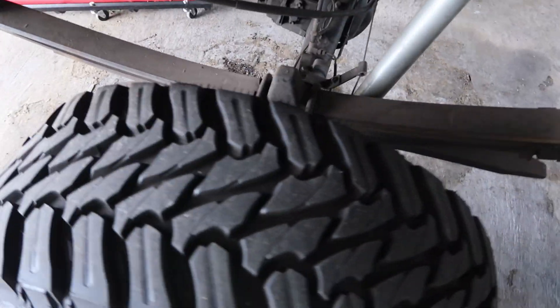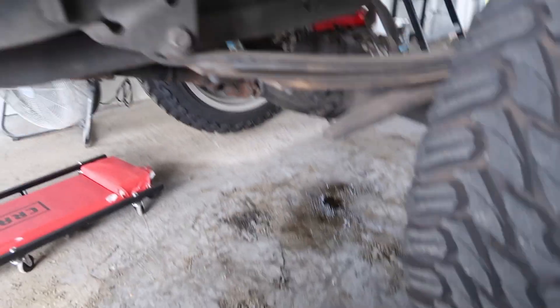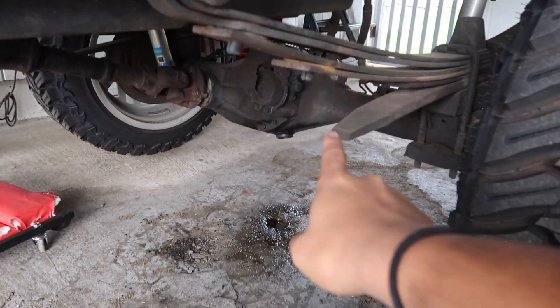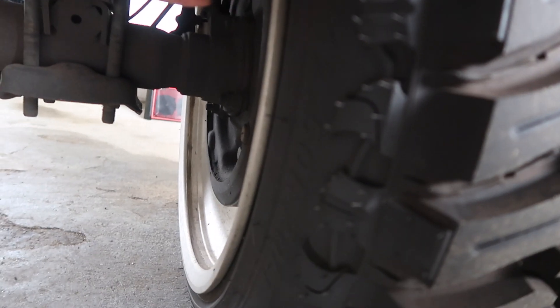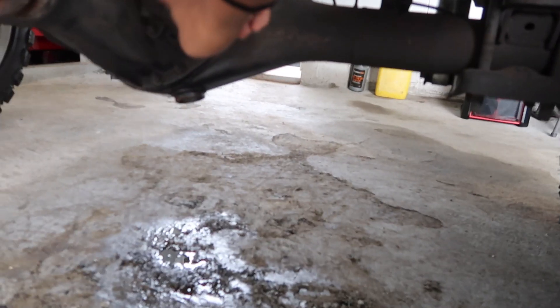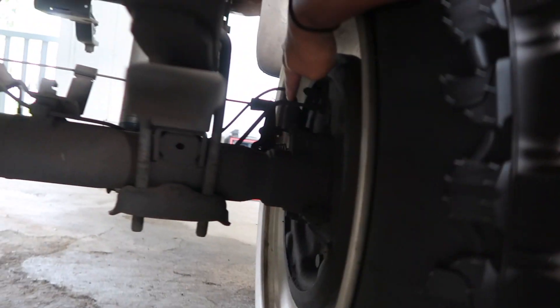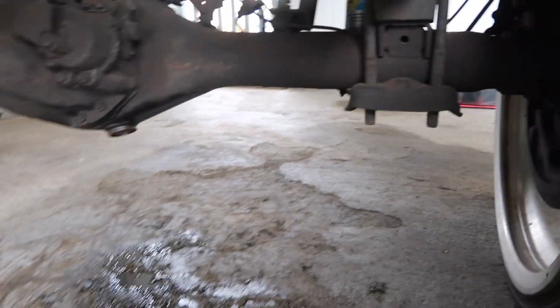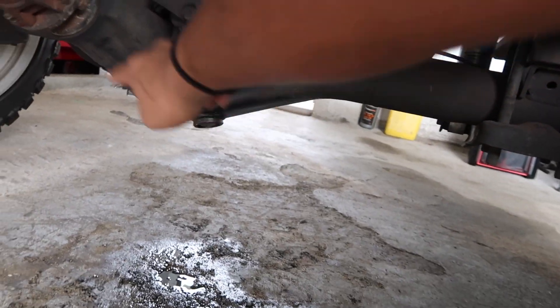For the back, my camera's about to die so I probably won't vlog it, but it's kind of the same concept: take off the wheel, put the axle on jack stands, and there are four bolts holding the hub to the axle housing, then you pull out the axles. The axles have a shaft connected to the differential, also known as a third member. You unbolt those, unbolt your brake lines, pull them out maybe three to four inches on both sides, unbolt your drive shaft, then unbolt your diff and pull it out.